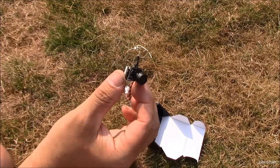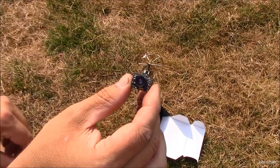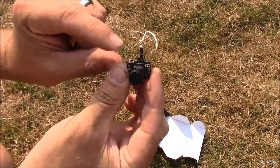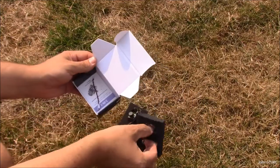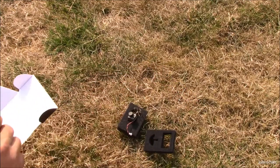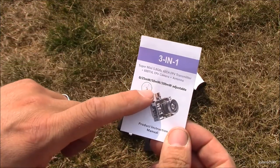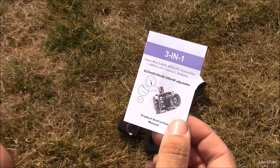They're so small and light, you can do pretty much anything with them, which is just awesome. Your little button for adjusting things is right here on the top. Also in here is an adapter to go to a different kind of plug. And here we have the manual — it says it's adjustable up to 200 mW, it's got a 600 TVL camera and a 40 channel transmitter.